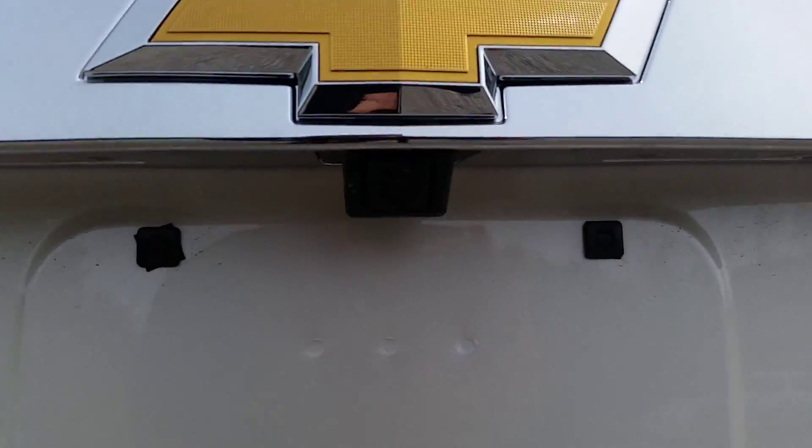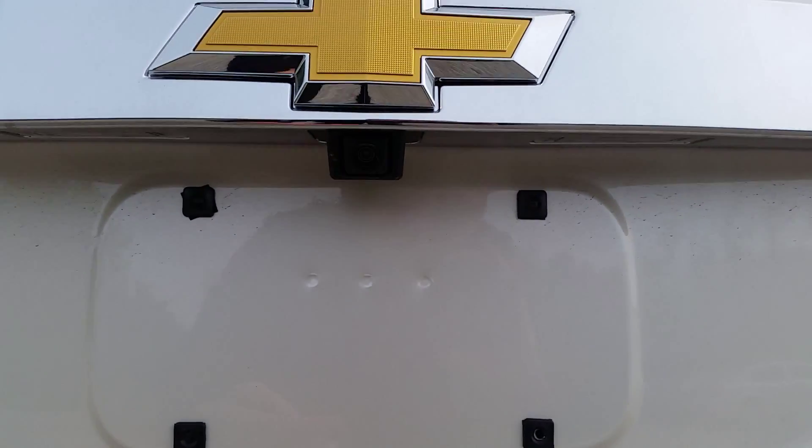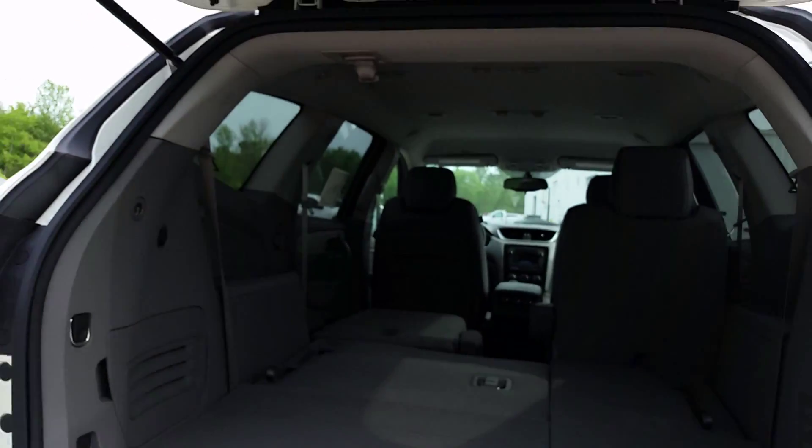Right here is where you're going to find your rear view camera, which is a really cool piece of technology. We're going to investigate that a little bit further.